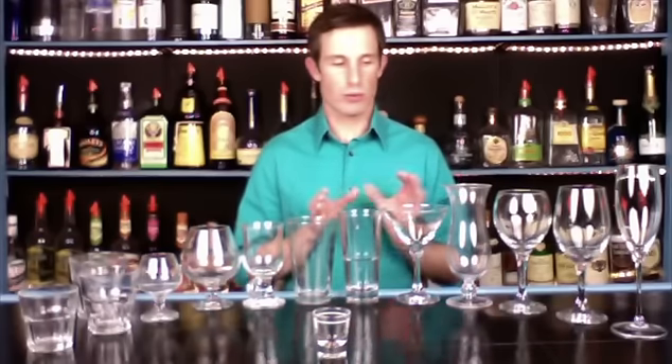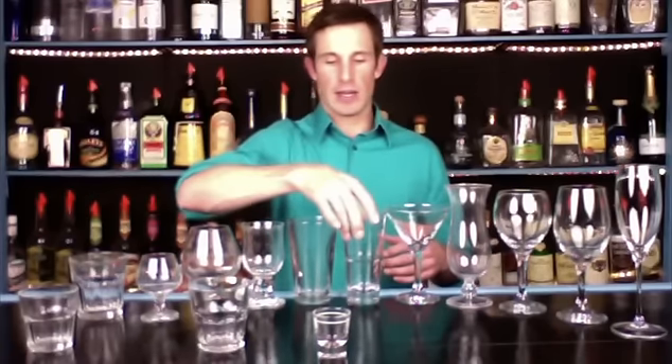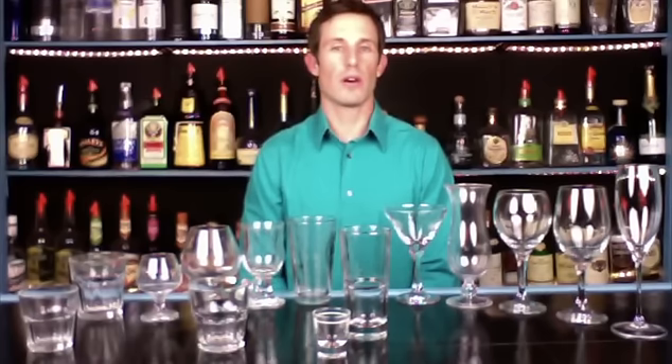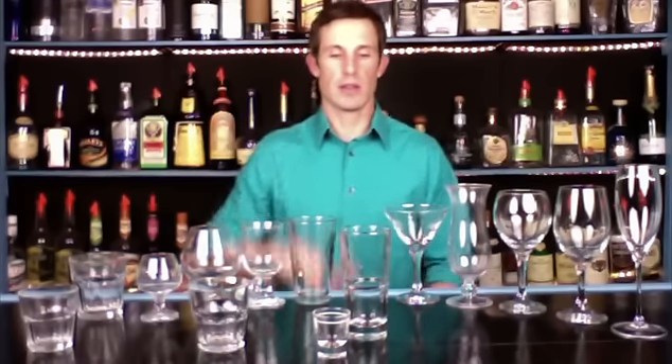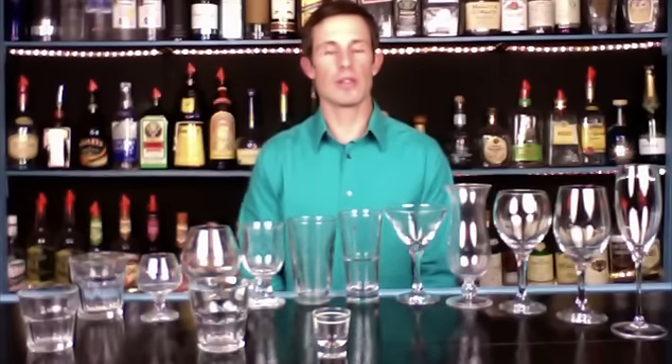What I want to show you now is all the glassware that you would find in a bar. This is a pretty comprehensive collection of glasses. You usually will not have this many glasses in your bar, but I wanted to show you the basic types of glasses and what they would be used for. You could get to your bar and have just a highball glass and a tall glass, so you have to make do with what you got.